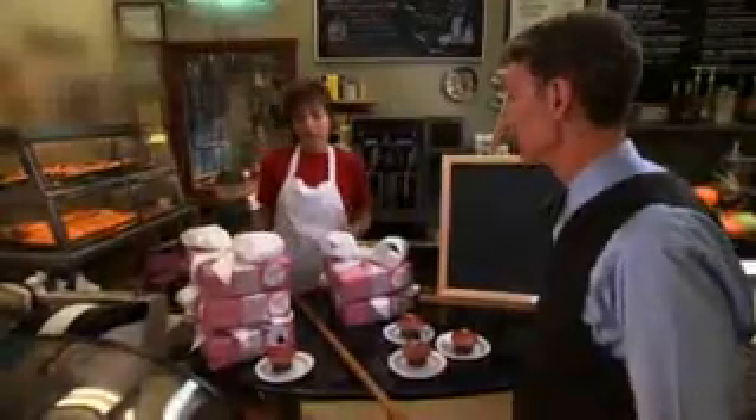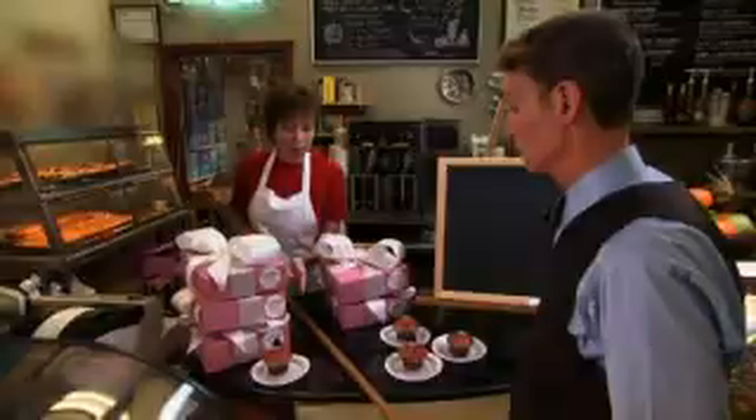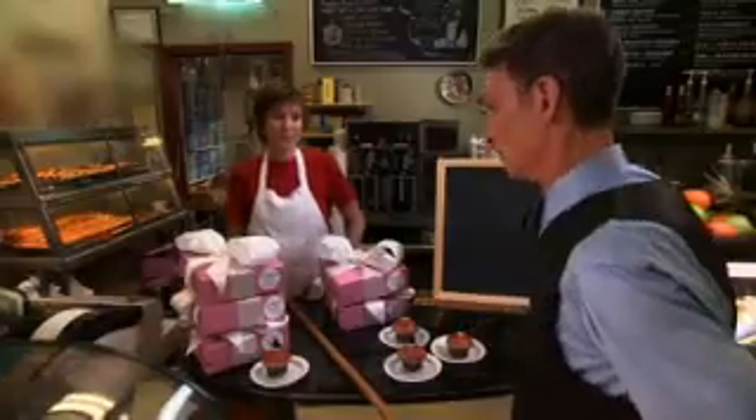I ran out of those boxes, Bill. Anyway, those cupcakes over here are for your niece, and over here, those are for your nephew. But they're the same number of cupcakes in each order, right? Of course! We wouldn't want to start World War III.